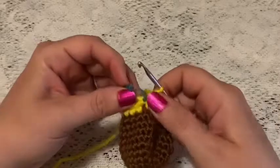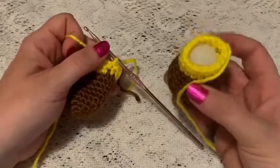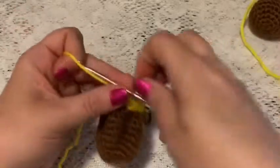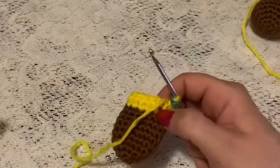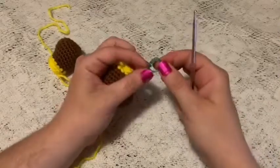You'll be making two of these legs. For the first one, remove the stitch marker, slip stitch into the next stitch, tie off, and don't forget to add some stuffing. For the second one, just move your stitch marker to where you did that final stitch around round 12 — we'll be continuing on with this yarn on the second foot to begin making the body and head.